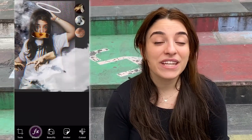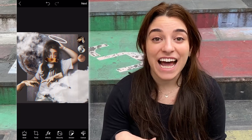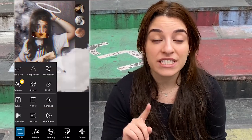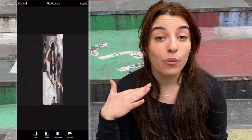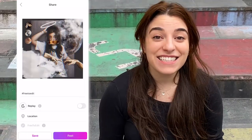Now that we're done with the whole sticker editing, we're gonna go to effect and add a grungy filter. I love how this turned out. So the last final step is to go to tools and flip this around so that when you print it, it comes out the right way. And that's it!